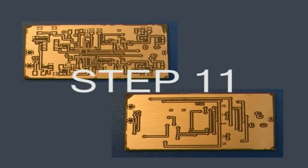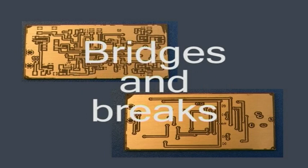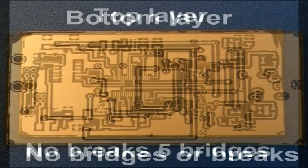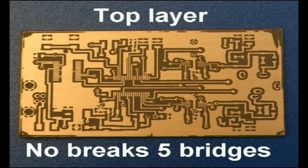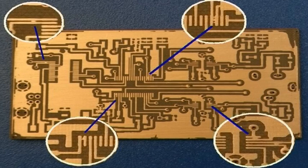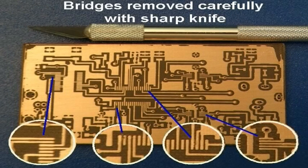After completing the etching, drilling, and removal of the laser toner, we are ready to check the boards for any breaks in the tracks or bridges created between tracks. Looking at the bottom layer we see no breaks or bridges, while examining the top layer we notice no breaks but there are five small bridges which need to be cleared. The bridges are carefully removed using a sharp craftsman steel knife. After this, the PCB is now ready for population of the components.